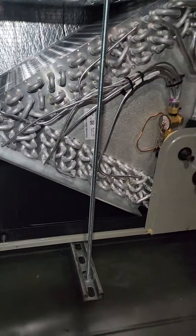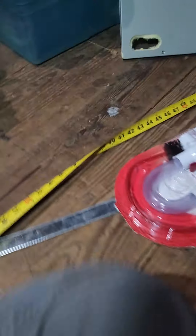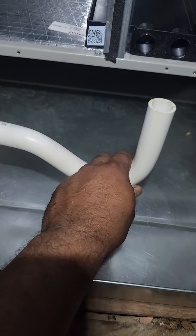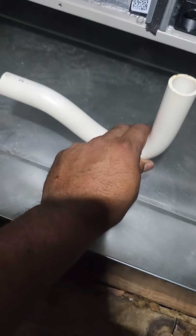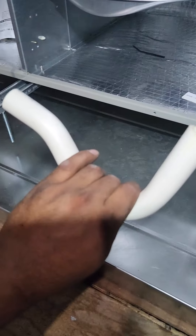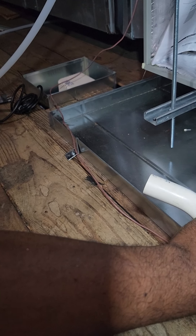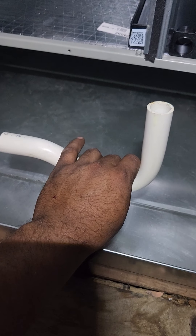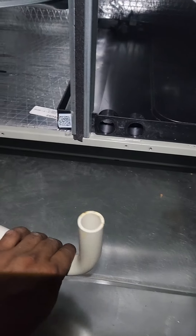This is a low-profile unit, so this is what I'm gonna have to use here. I'm gonna make an access above this coming off for the trap. By code you need a trap — you need a trap on this one so the fan won't pull the water back from the drain.